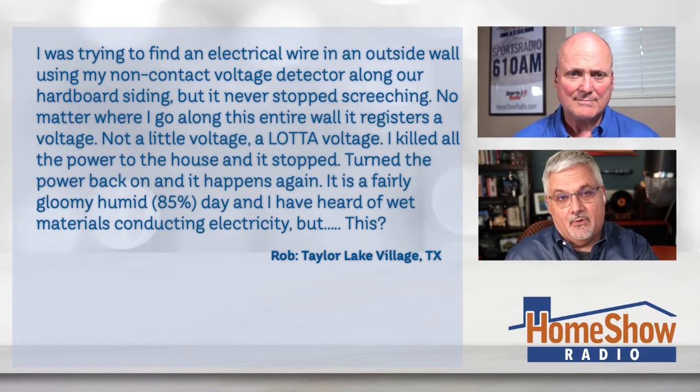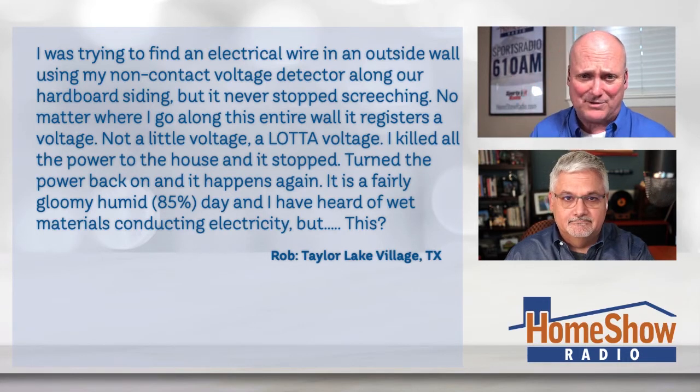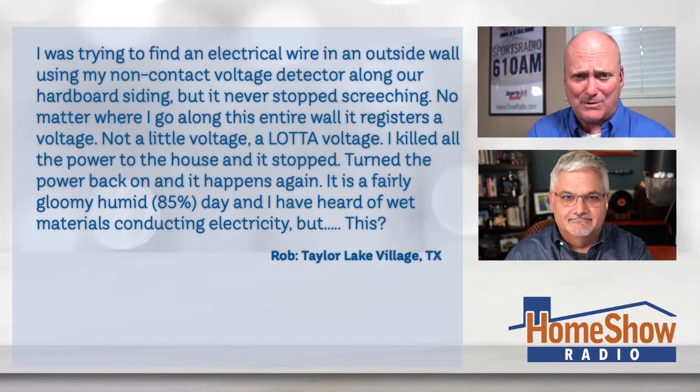How's he going to find that wire, Tom? What's your advice for Rob? I'd call an electrician. If something is happening that odd, this is way beyond anybody with a little tester. I know the little tester he has — I have one — and you touch the wire and you see if it's got power to it and it goes ding, or you can even get one a little fancier than that.